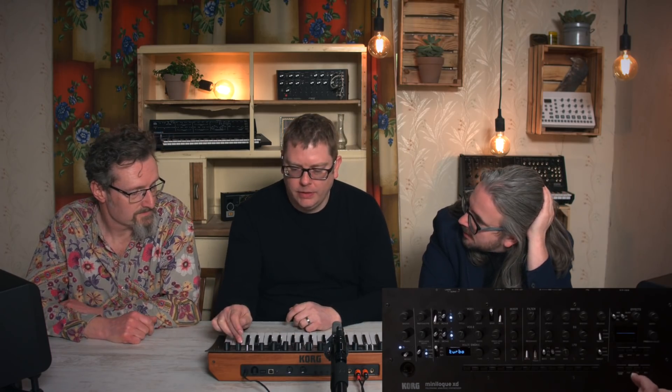Let's dive into the sequencer. Are you familiar with the minilogue or monologue sequencers, Robin? No, not as such. There are different ways to record — we can record in a step way, so it's waiting for me to put a note into step one, then step two. I can also rest to skip steps. Can we address why we get only a 16-step sequencer in 2019? It's a really good question, and it's the same thing with the Volca series.